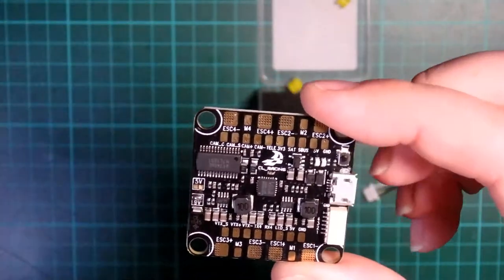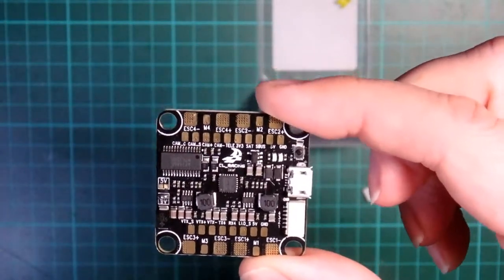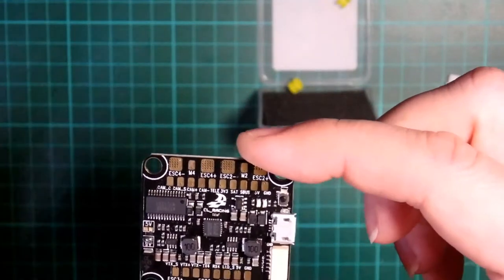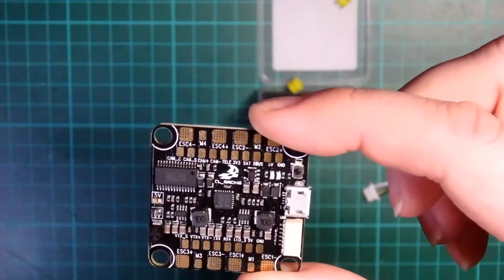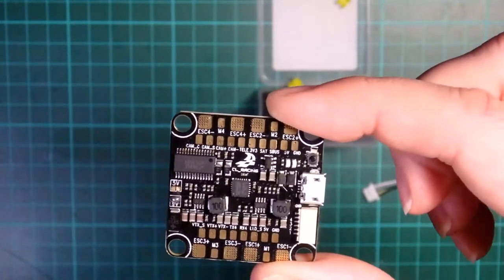Something I really like is it's built for smart audio. It also has all the inverters built in, so for S-Bus you don't have to do any messing about — that just works. Smart audio should just work too. So I connect this up and can then control my video transmitter.